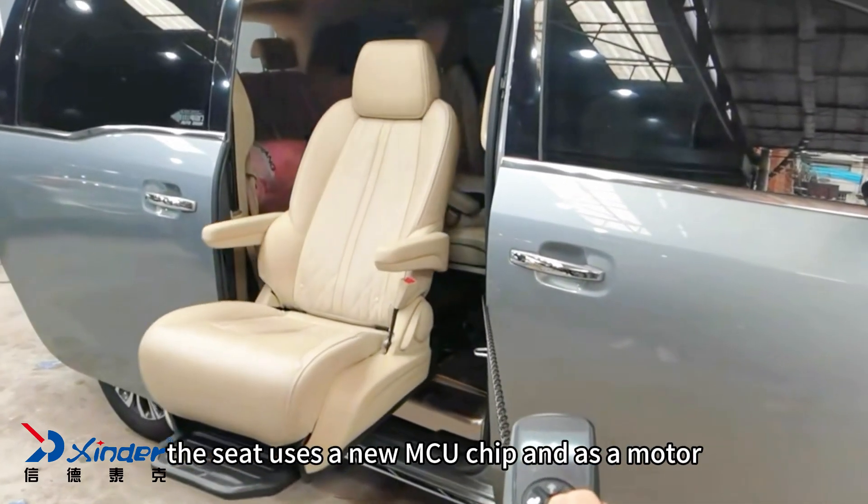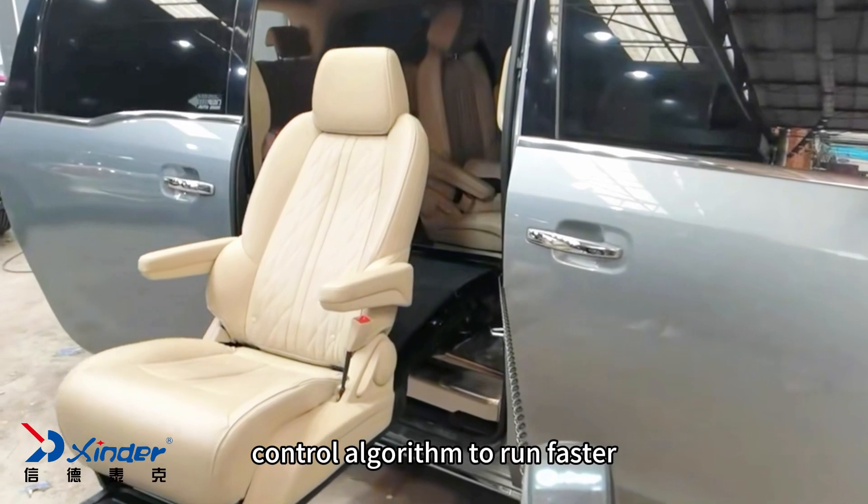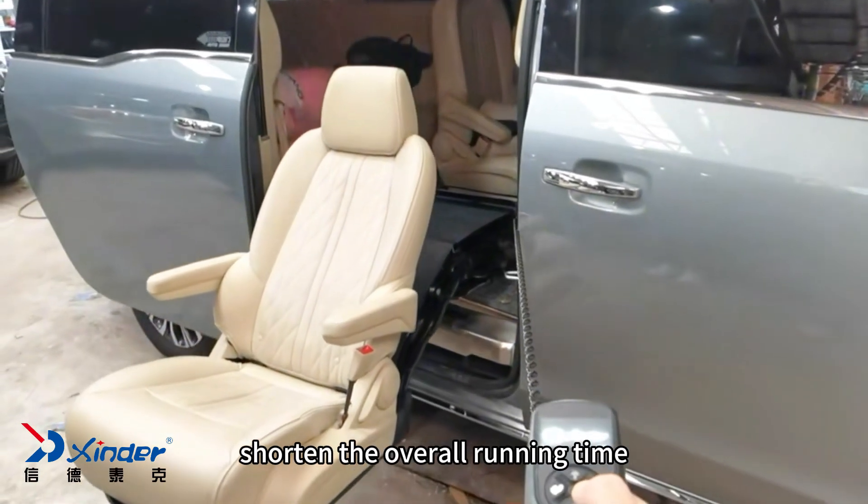The seat uses a new MCU chip and adds a motor control algorithm to run faster, shortening the overall running time.